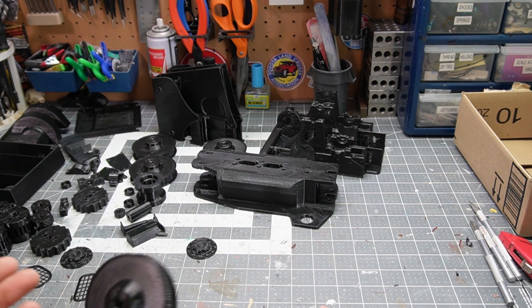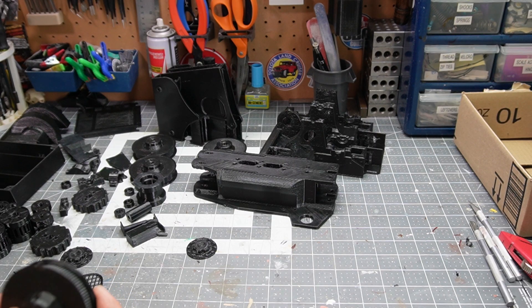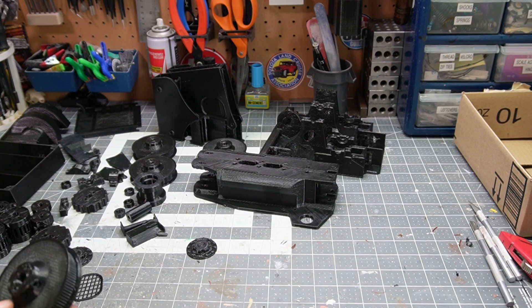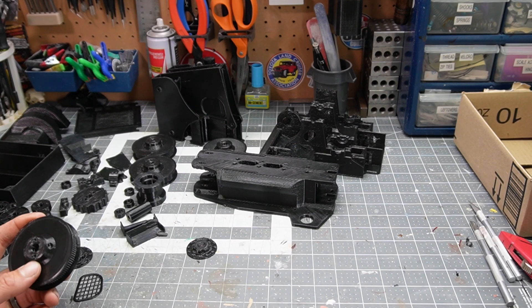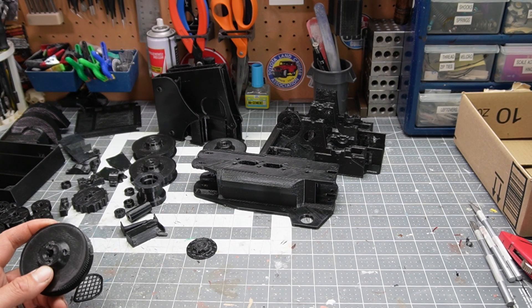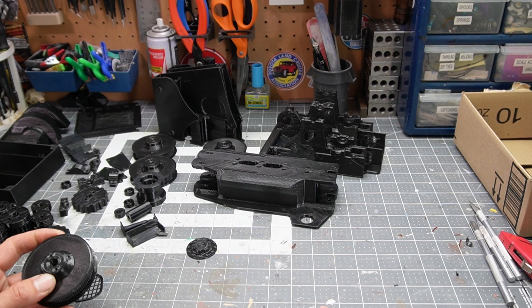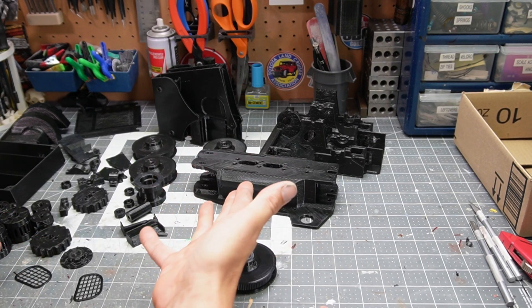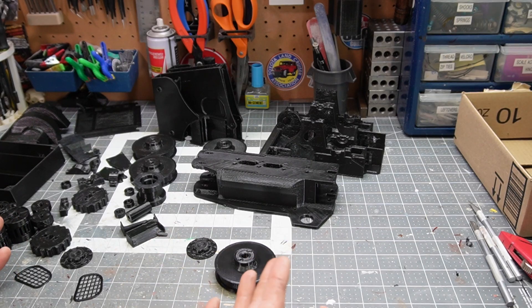So it's an almost entirely 3D printed 1:8.5 scale Bobcat. There are still a few things to buy like bearings, some steel rods, and linear actuators, but the majority is 3D printed in a large scale, which will look nice with most of my other RCs.